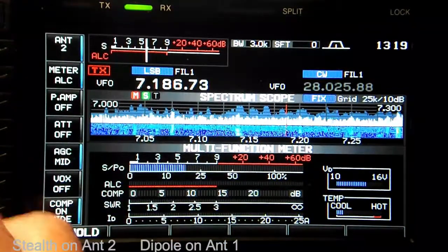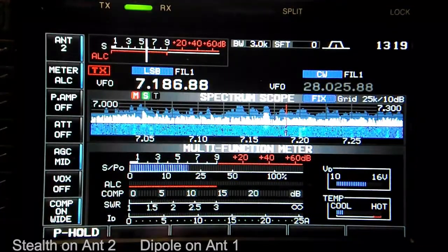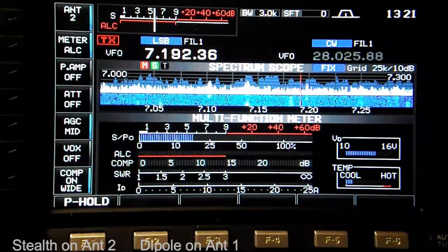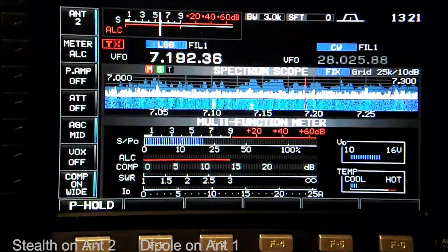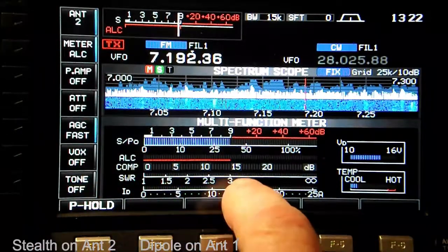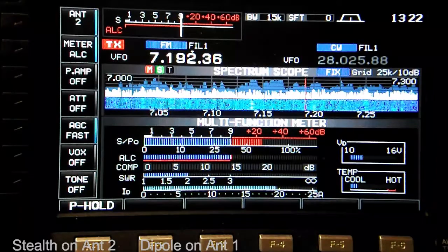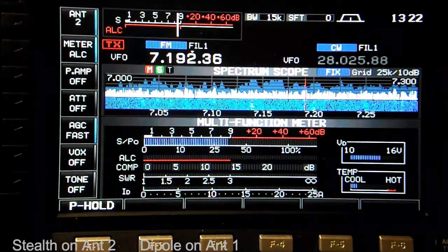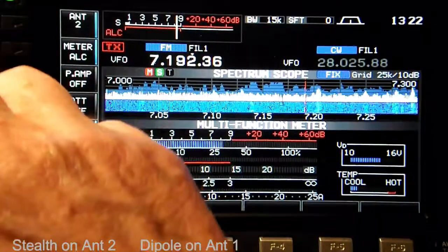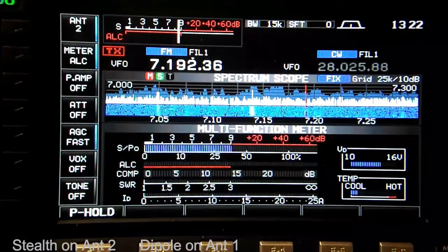The Stealth antenna is a bit noisier because it's real close to my operating shack where I have several computers running, and it's picking up a bit of noise from the screens and the power supplies. Let's check the standing wave ratio to see what the SWR is on the HOA Stealth. Going to FM mode, the SWR bar shows about 2 to 1 SWR. The internal antenna tuner in the ICOM 7600 we're using can tune that out quite easily — engage the tuner and yes, very low.